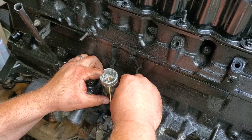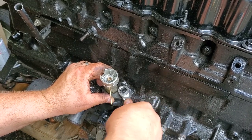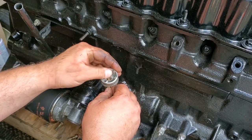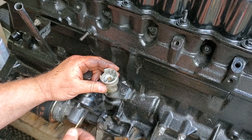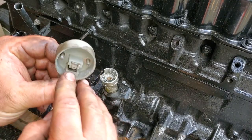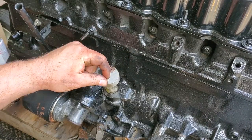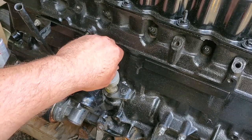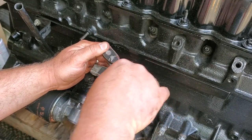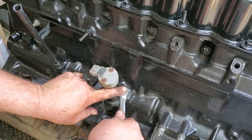Now we're going to put on the clamp — it's 13 millimeter, just going to snug it down. Slide the toothpick out, and install the cap — make sure there's no crud in there. Now tighten these sensor mounting bolts nice and gently to 15 inch-pounds. Then go ahead and snug down the clamp.